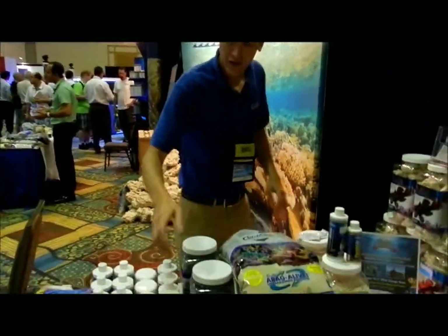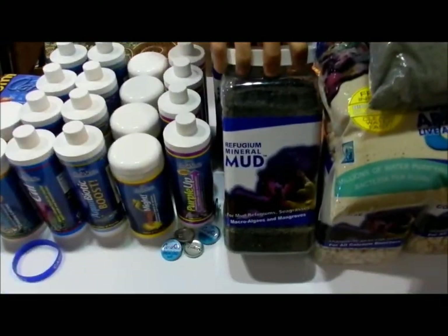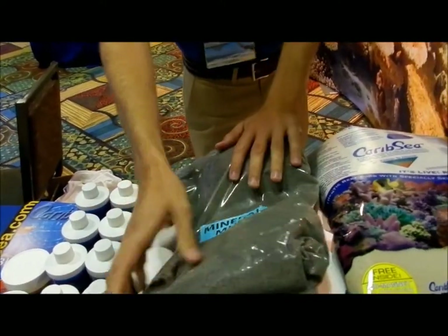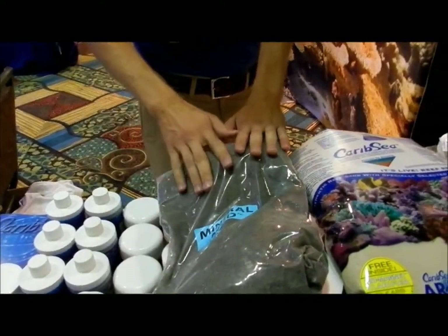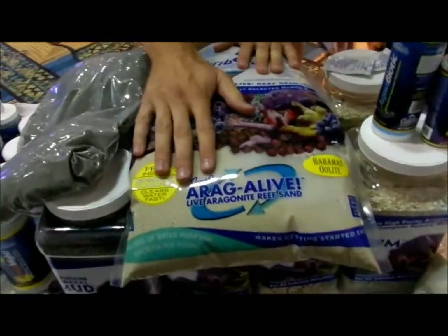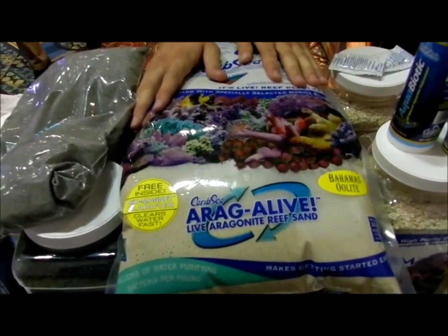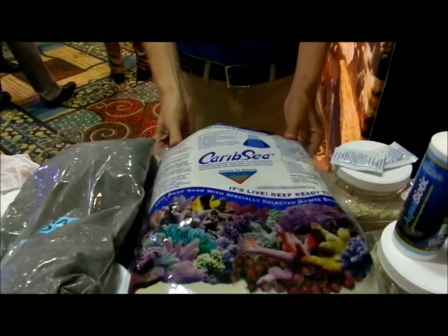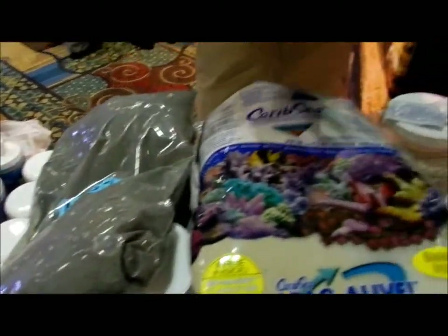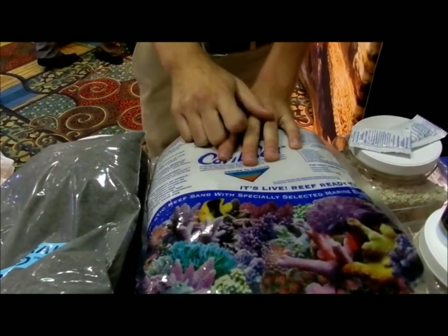You're going to start with five pounds of mineral mud — the same as you can see in our separate packaging. You put this on the bottom; that's going to be your base for your refugium. On top of that, you're going to get two 20-pound bags of our Oolitic substrate — the Bahamas Oolite — and it's going to be alive just like this in a regular bag. You're going to use that on top of your mud to create that layer, compact it down a little bit, and prevent it from getting stirred up and moving into your system.